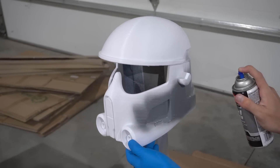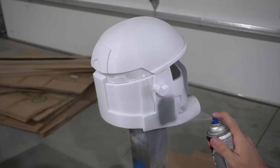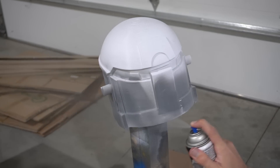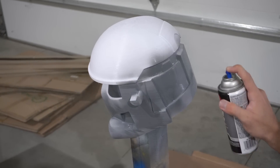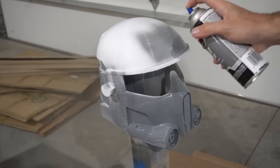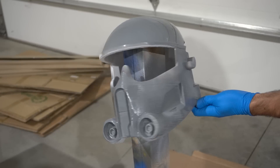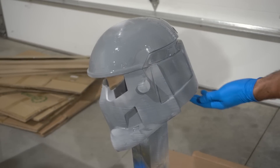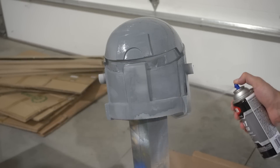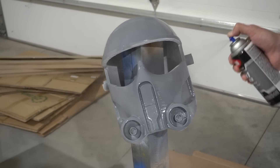I wanted to try something new so I tried this Krylon two-in-one filler and sandable. I had never tried it before and I will probably never use it again because it is just terrible. First, it goes on very thinly - I used basically the whole can to get one coat around the entire helmet. Second, it was very cloudy and left a big cloud of particulates in the air. Third, it just smelled terrible - made the whole shop smell terrible for several days. I had to turn on the ozone generator several times after we left and it still smelled.